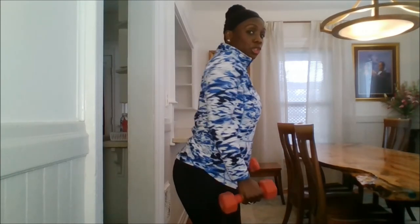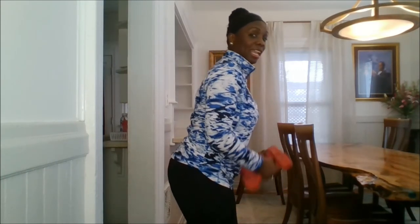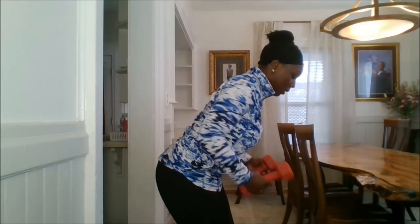All right ladies, let's get started. All you need is a set of weights. I want you to roll your shoulder blades on your back, pull your belly button in. You're going to hinge from your hip flexors. So keep your spine as long as you can get it. Hinge forward. Feet are hip distance apart, belly button in.